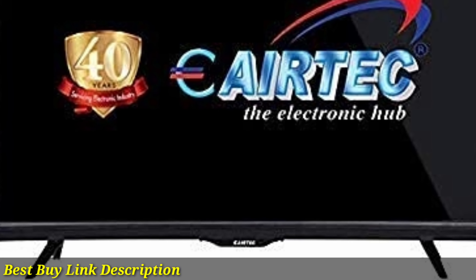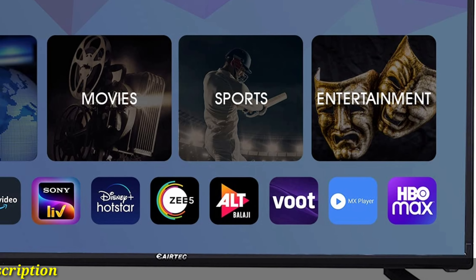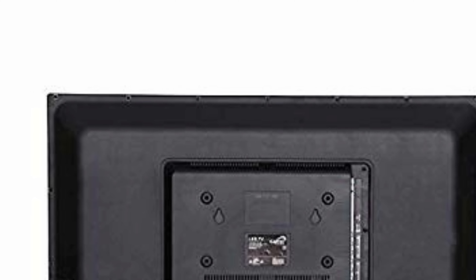One headphone jack, one AV input slot, one RF slot. Sound: 20 watts output. Display: 178-degree wide viewing angle, wide color enhancer, double glass panel. Smart TV features include Android 9, built-in Wi-Fi.